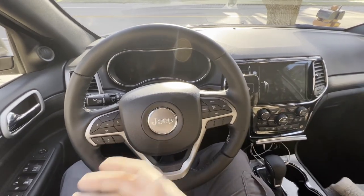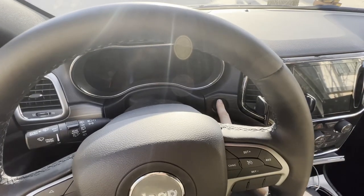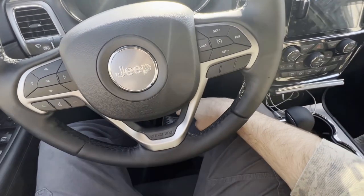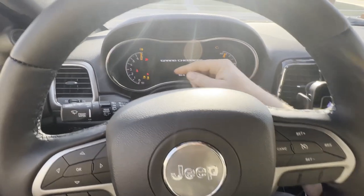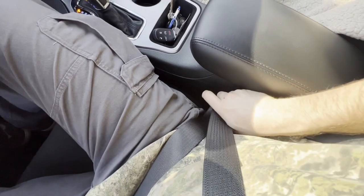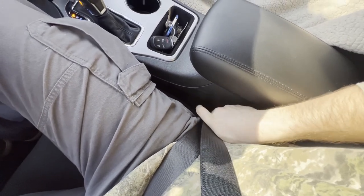Here's what you're going to do: be in the vehicle, door shut, everything's off, driver's seat belt buckled. Hit the push-start button twice — just tap it, but don't put your foot on the brake. You don't want to start the Jeep, just tap it once, twice. Then wait for the seat belt light to go off, at which point you will unhook, latch, unhook, latch, unhook, latch.